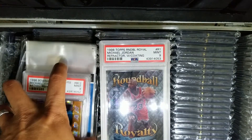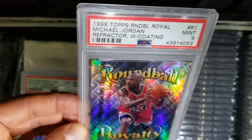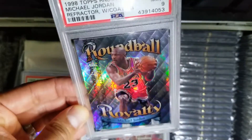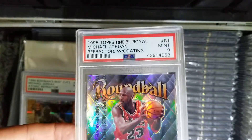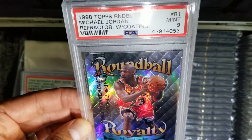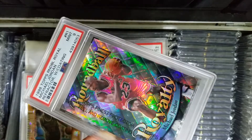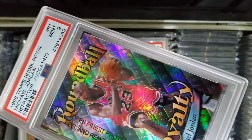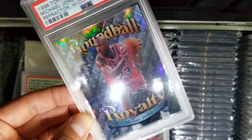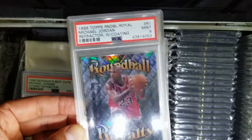Next up is '98 Round Ball Royalty with Coating Refractor. Another awesome card. Received a PSA 9 — very nice, very happy with that. As you guys may know, the cards with the coating are susceptible to bubbling. This one doesn't have a bubble and it looks pretty clean. So this one's a keeper for sure.